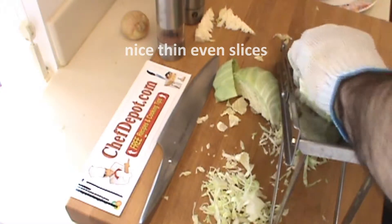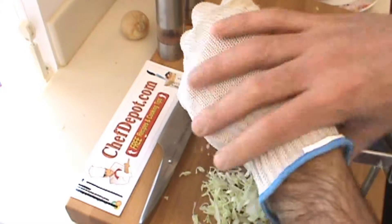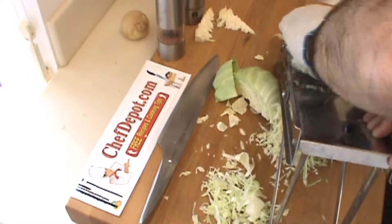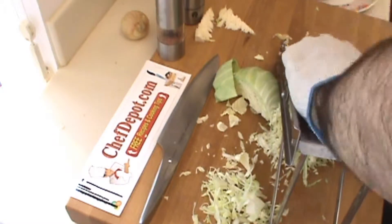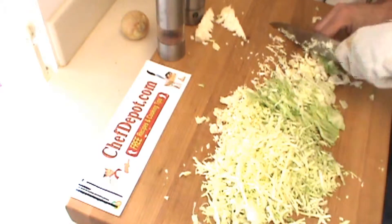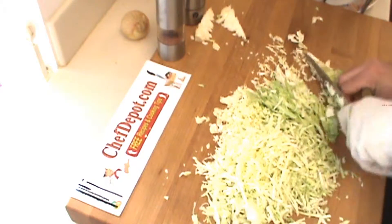Now you can go pretty fast. I've got a stainless steel cut-proof glove on here, so I'm not worried about cutting myself. It's safe and fast work. This is the rocking motion.